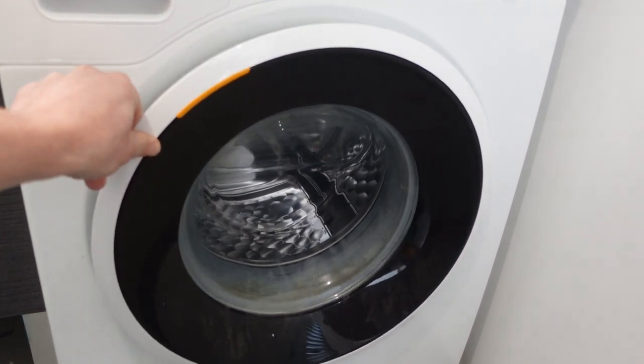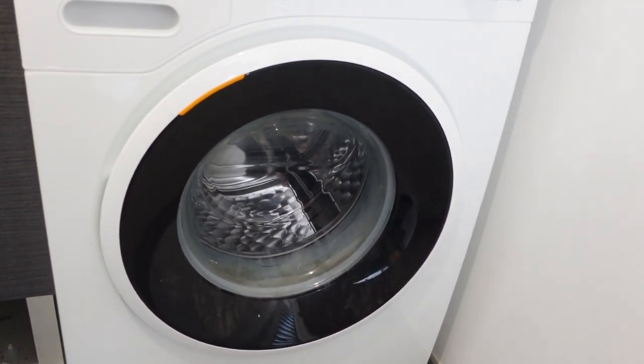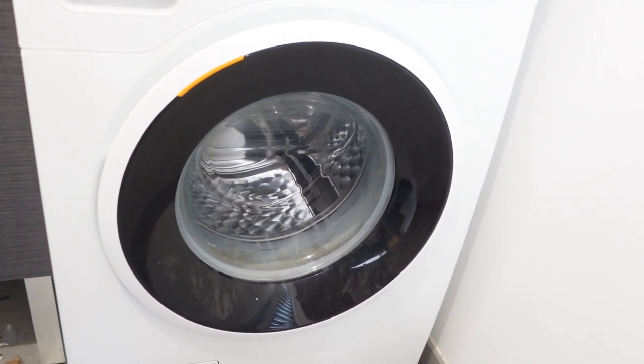Start with six, and if that doesn't work you can do it again, working your way up to twelve openings and closings in order to reset your ASCO washing machine. Thanks a lot for watching, have a great day.